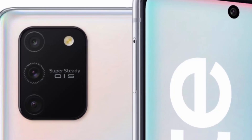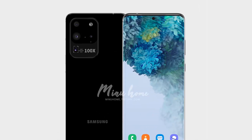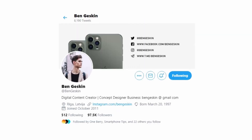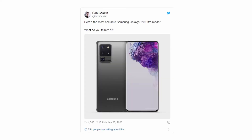The camera system looks a little different compared to what we had been expecting in terms of design. Here's a render that predates Agarwal's leak, and here are Galaxy S20 Ultra renders that incorporate Agarwal's camera design. Ice Universe posted an image on his Twitter account saying Korean designer Minu has drawn renderings of the Galaxy S20 Ultra based on rumors, for reference only. Concept creator Ben Gaskin also posted a photo saying this is the most accurate Samsung Galaxy S20 Ultra render.